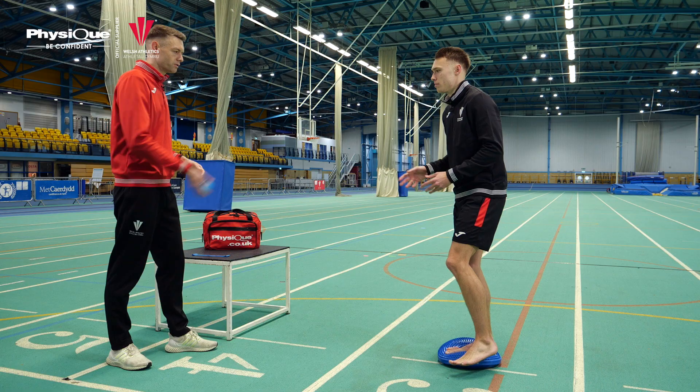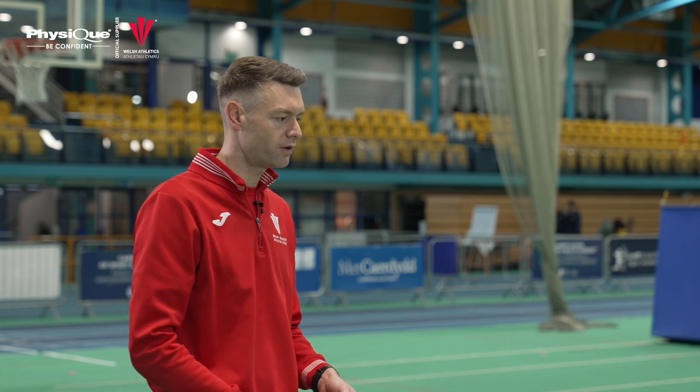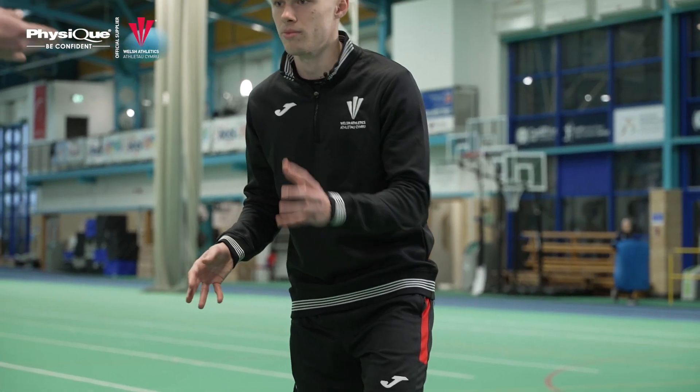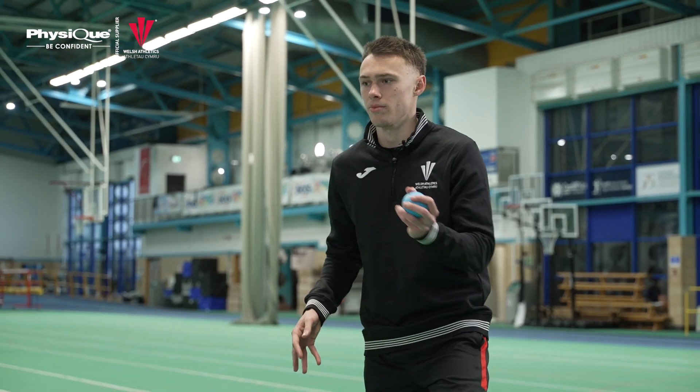We're going to go throw and catch the ball. We'll start off nice and easy, and then if we want to challenge you slightly further, we'll just start to pass to the side of you. We do about 30 seconds.